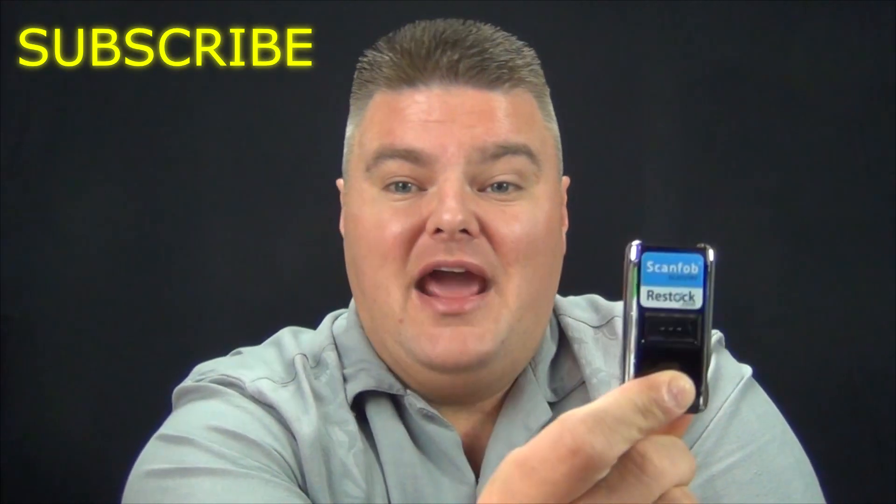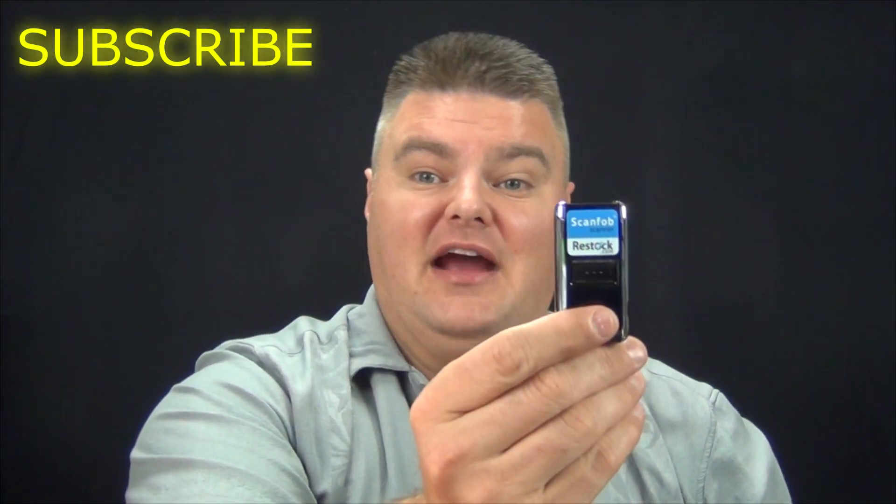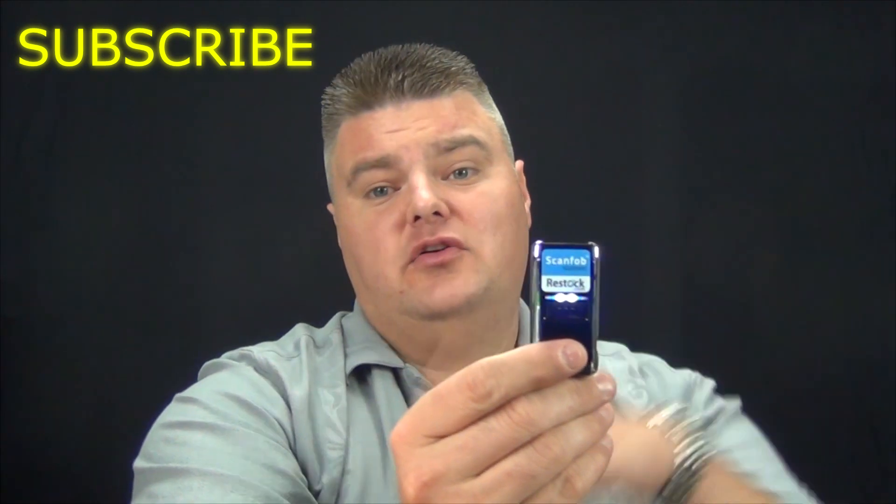Here's my old ScanFob 2002 with the silicone case on it — I'll be getting rid of that one. When you connect to your phone, you want to push this little button to let it know it's working. I haven't charged it yet — you're supposed to charge it first — but I just want to see if this works. Hold the button down for about five seconds and it should start. There we go — now it's available and the phone can see it.